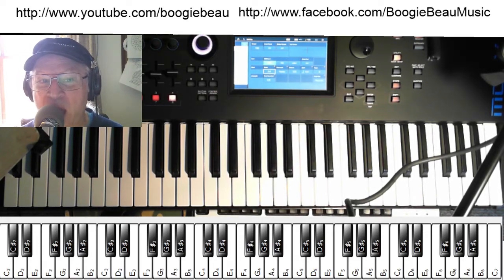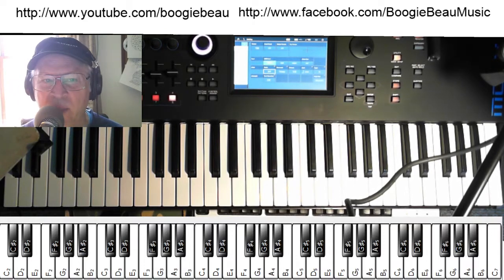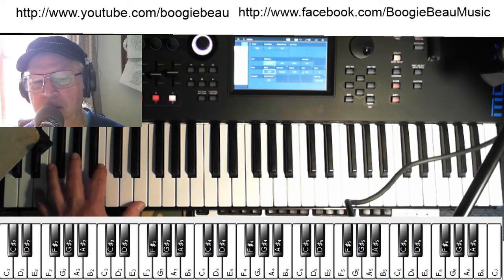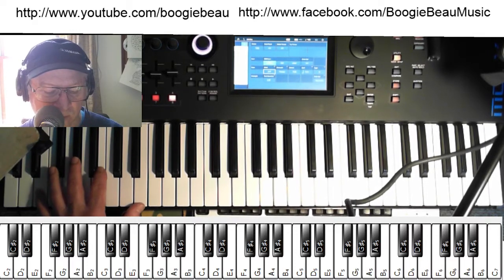Hello, welcome to another Boogie-Bow how-to — how to play something on your electronic keyboard you paid all that money for. Today we're looking at the key of E major, and the one, four, and five chords. You can do a 12-bar blues form if you want, but we'll look first at a little comping rhythm.